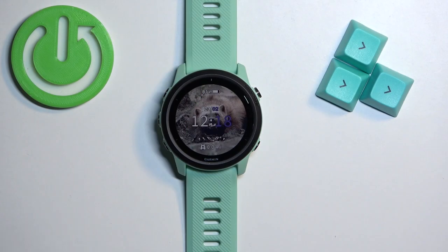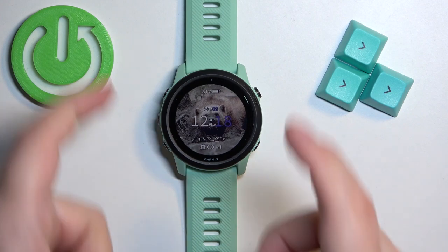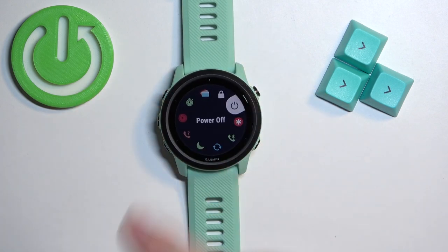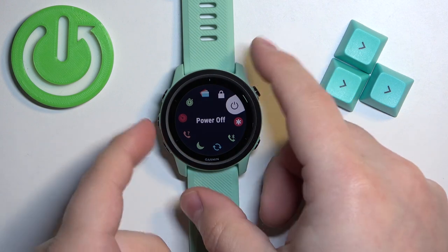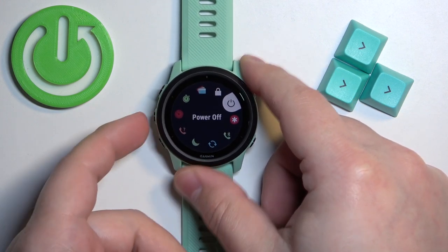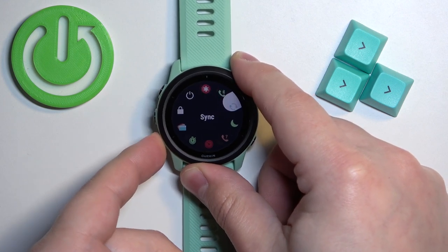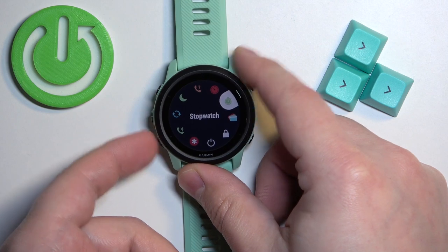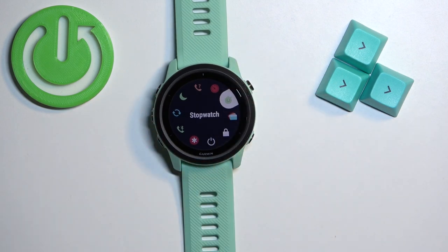First let's open the controls menu on our watch and you can do it by pressing and holding the light button. Hold it until the menu appears on the screen and here we have it. This is the controls menu and in this menu we have basically shortcuts for different functions on our watch like power off and do not disturb mode, find the phone, stopwatch, timers and stuff like that and we can customize this menu.